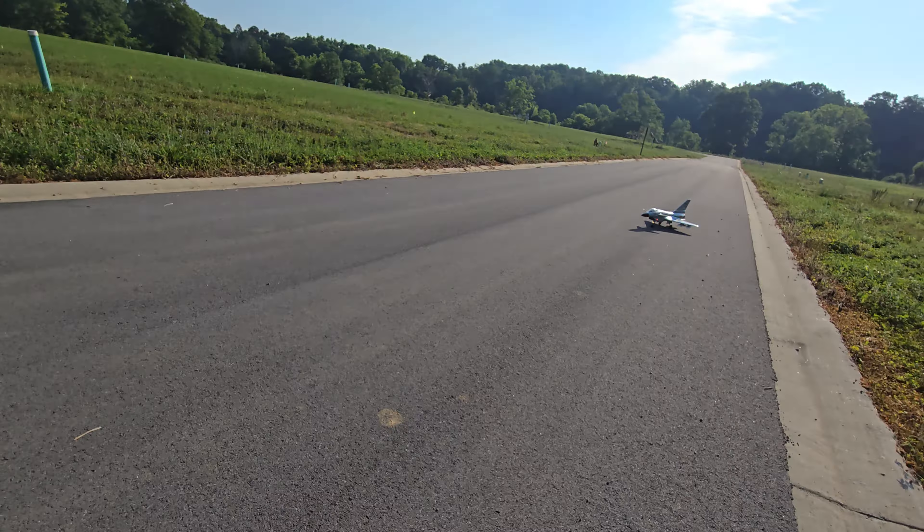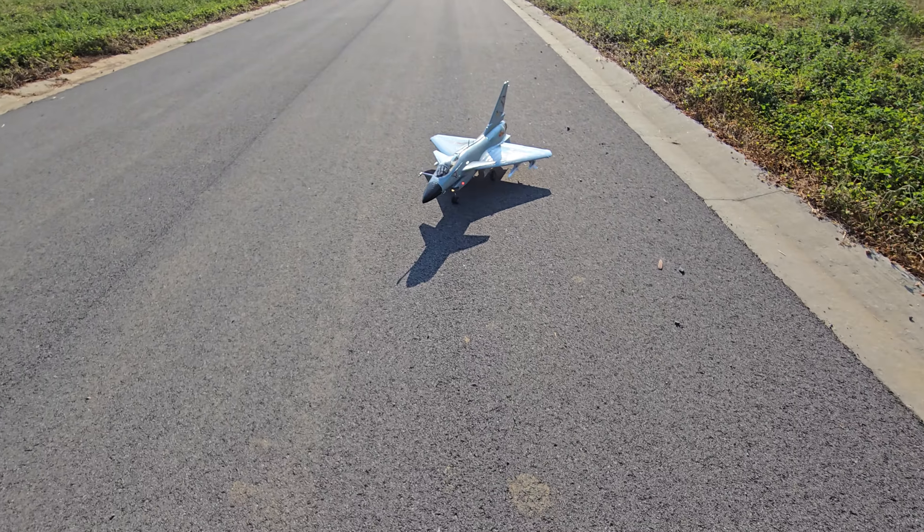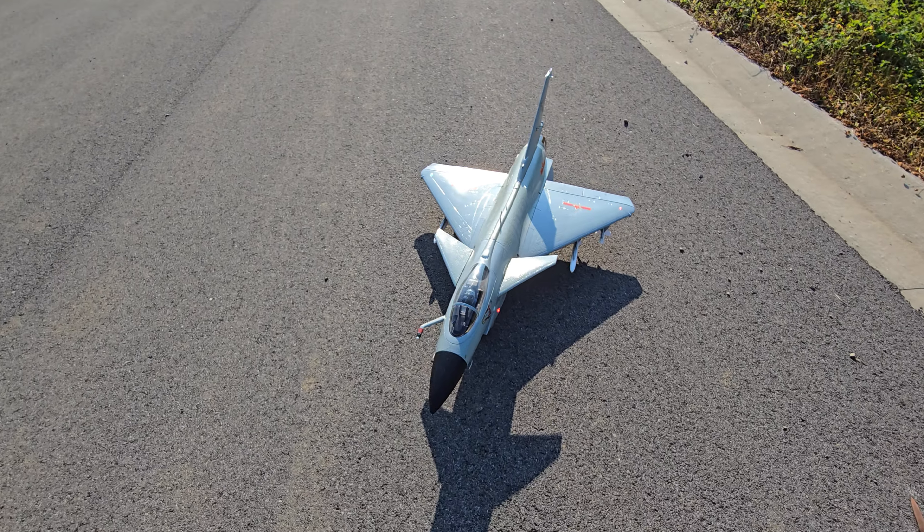I guess I'll just have to fly slow and scale-like with the bombs on it, but I'll probably just leave them off. I may leave one on and put the drop tanks on it when I do it.